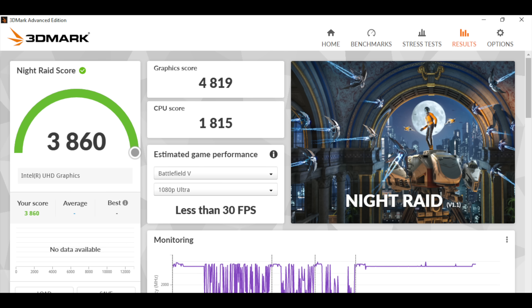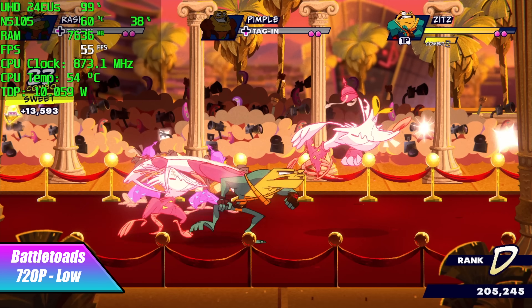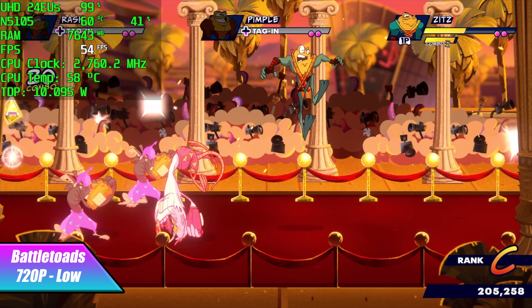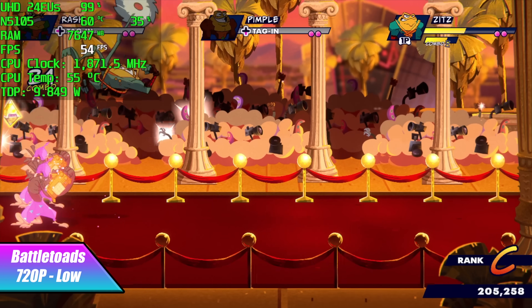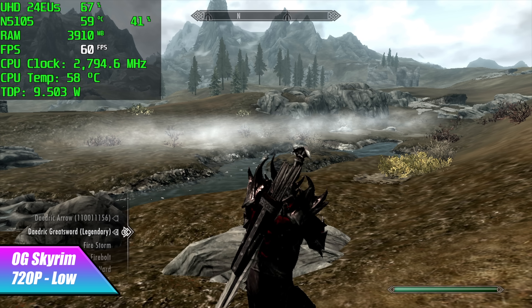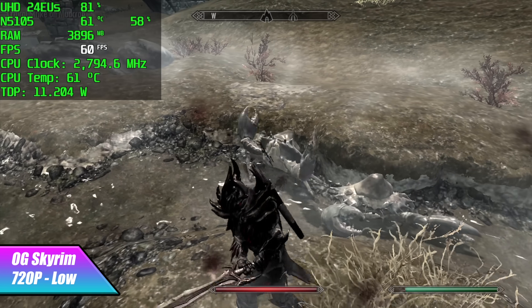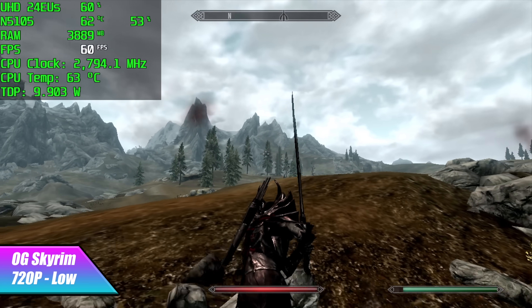Now it's time to move over to some PC gaming, and then we'll move into some emulation. I went with some lower end games just to see what it could do. First up we have Battletoads at 720p low settings. I thought we'd definitely have a constant 60 here. With V-Sync on it's definitely playable — I really wouldn't even notice it if that frame counter wasn't on. Next on the list we have the original Skyrim at 720p low settings and this does run at 60. With this built-in fan, like I mentioned at the beginning, you're not hearing it at all and it keeps the CPU nice and chilly — never hit thermal throttle, never even hit 68 degrees Celsius with this unit.